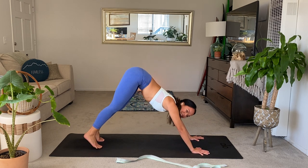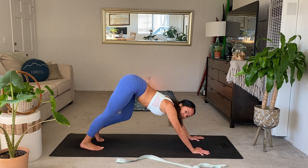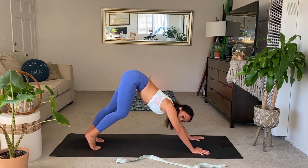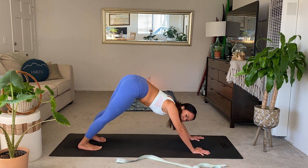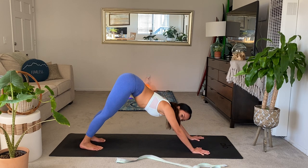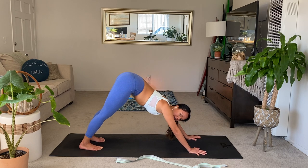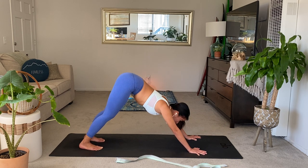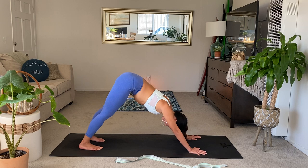Once you're in your down dog, start to feel out the legs. See if you can pedal it out. If child's pose feels better to you right now, go ahead. If down dog feels nice, you can bend the knees one at a time or together. Do what feels good. Find some stillness in your down dog, and think of pointing the chest towards the kneecaps as you really lift the hips back. Equally distribute your weight between your hands and your feet — just as much weight in the legs as the hands. Exhale, release.